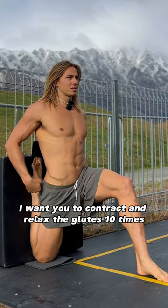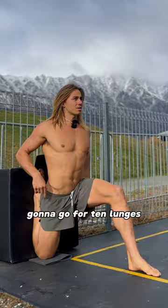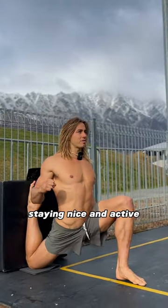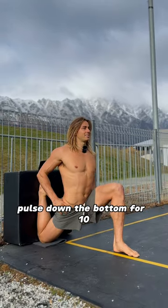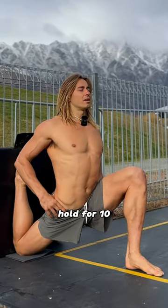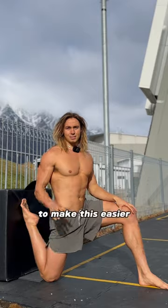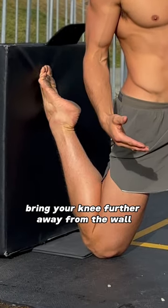Contract and relax the glutes 10 times. Going for 10 lunges — push this leg in towards the box, staying nice and active. Pulse down at the bottom for 10, then after that hold for 10. Push that back leg into the box.